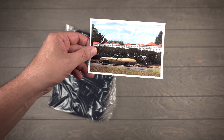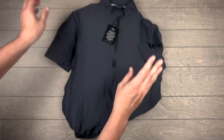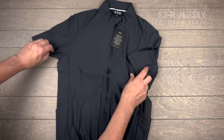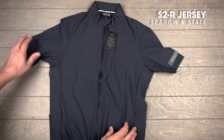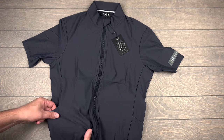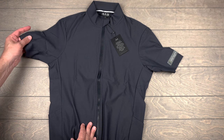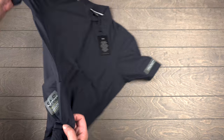Some stuff from Search and State. Yep, we got a jersey. It's very good. This is a redesigned S2R jersey. Oh, I like it. It's definitely thinner than the previous one. Not that the previous one was too thick - it's just that everything is getting super sheer and thin now.